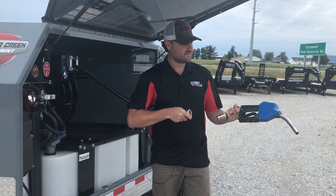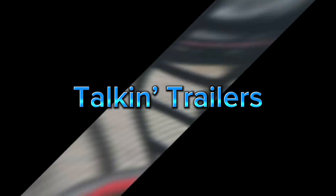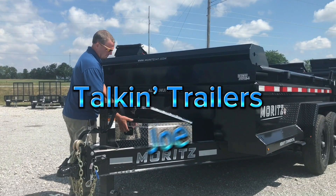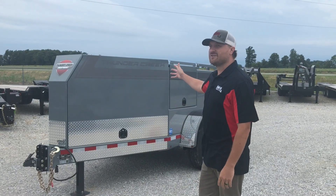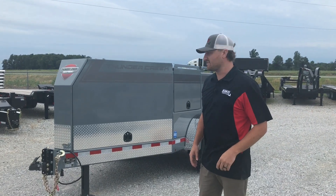Oh, that is slick. What's going on, guys? Right here, I got the Thunder Creek 750 FST model, and let's walk around this one and I'll show you all the specs on it.